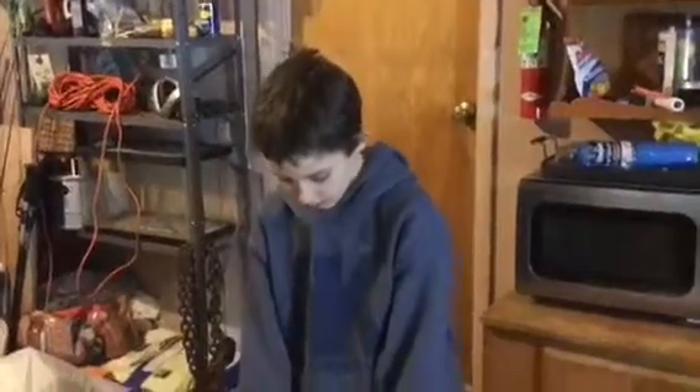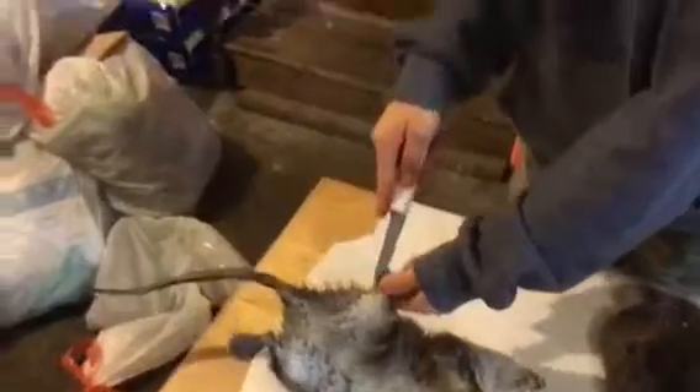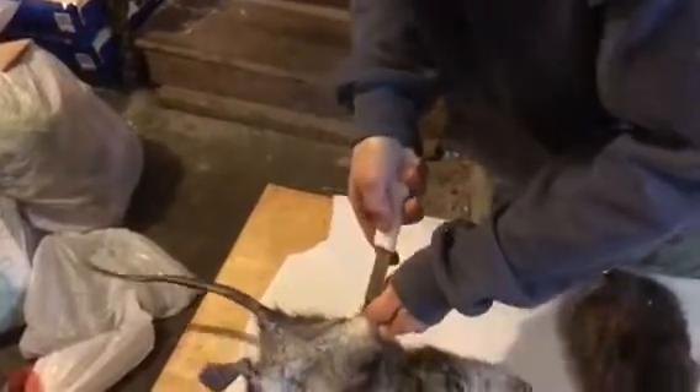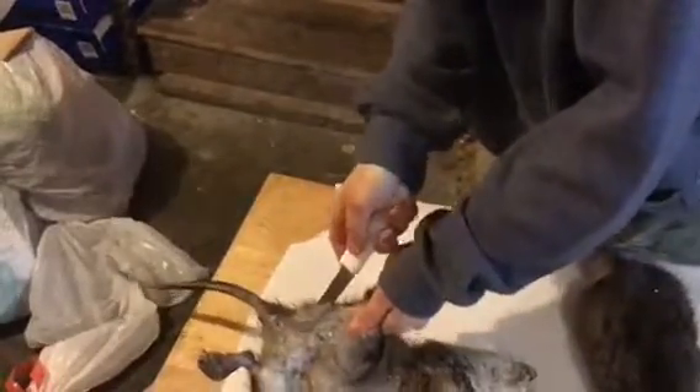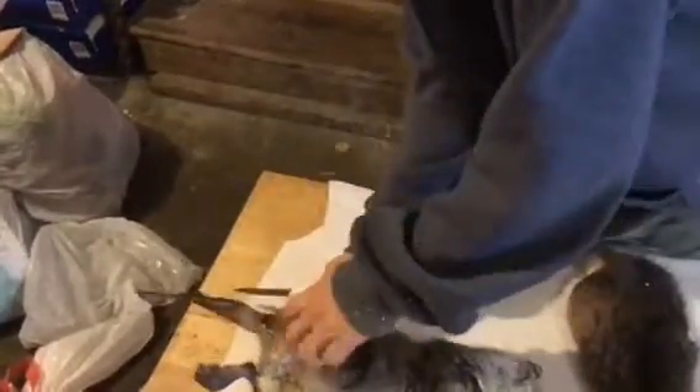Then you can just brush it off like that. Muskrats are a very simple thing to catch — you just have to find their runs. Okay guys, I'm going to show you how to do this right here. You start at the heel, go up to the tail. It's a very simple type of skin — just follow the fur line, go in right there, and follow it up to the tail.